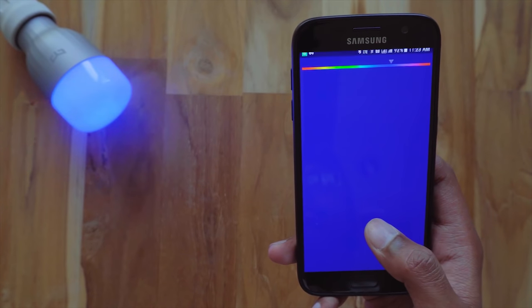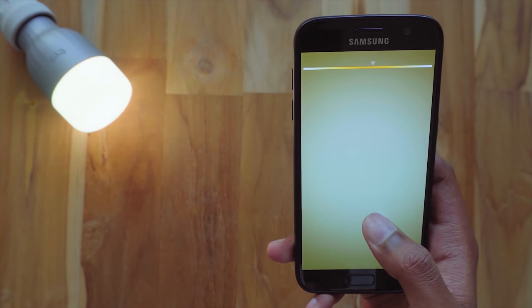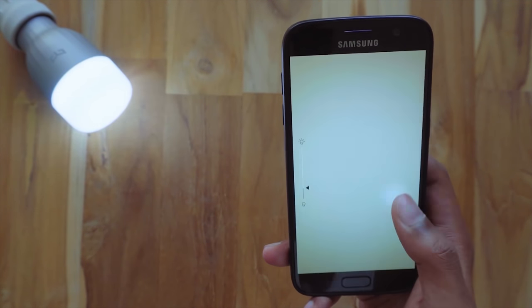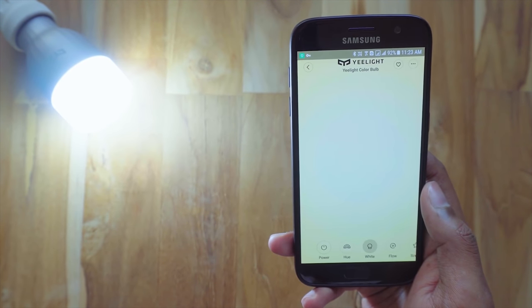You've got lots of choice on colour temperature as well. You can control it from anywhere using your phone and it doesn't need a separate hub. You plug it in and you can access it using your phone without the need for any extra hardware, and there's also other features like syncing the light with your music.